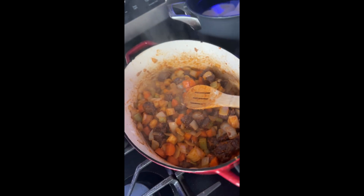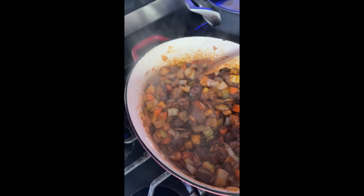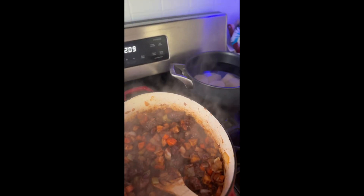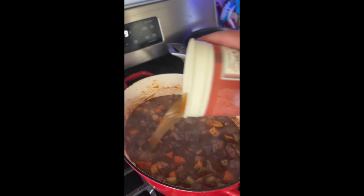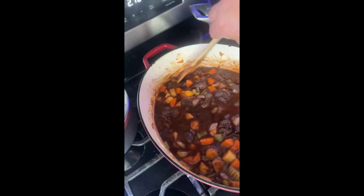Two and a half tablespoons of flour — stir and mix. Then we add the wine, scraping up all the little bits stuck to the bottom. Then you add the two cups of veal stock, give it a stir. I think we need more veal stock — 28 ounces total.